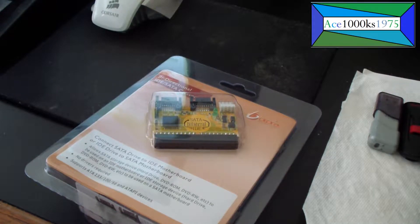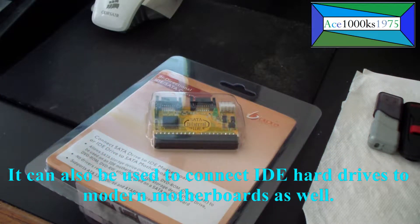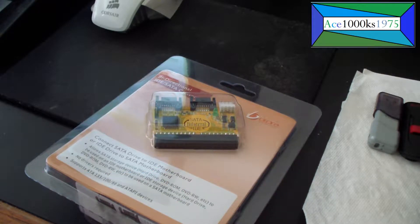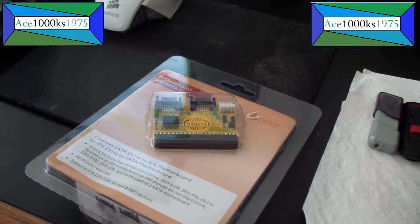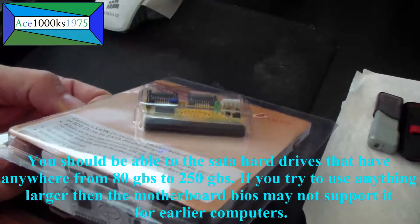This is useful to have if you have an old computer. Let's say you have an old Pentium 3 — 850 or 933 megahertz — or a Pentium 4, an early model Pentium 4 such as a 1.6 gigahertz, 1.8, or 2 gigahertz computer, or even a Pentium 4 made from 2000 to 2005, which may all have IDE interfaces only.